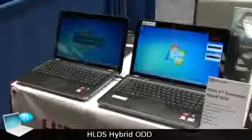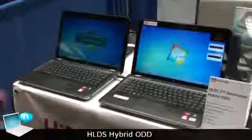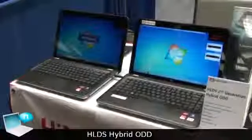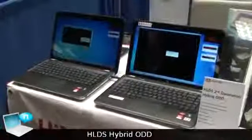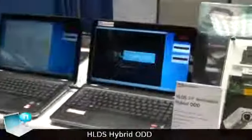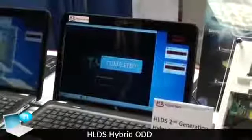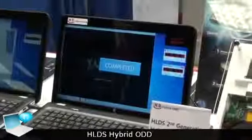In the case of game loading, our hybrid ODD also takes just 15 to 17 seconds, but the normal HDD will take 3 seconds more. So the overall performance comparison is almost 70% better than the current HDD.